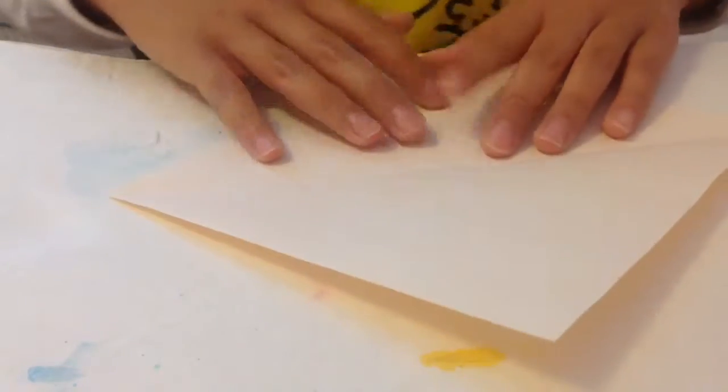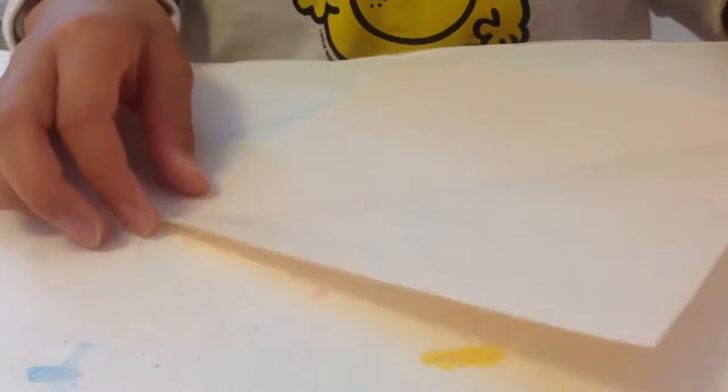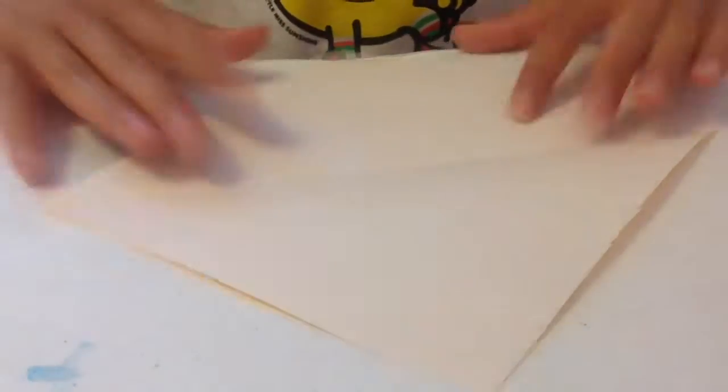Now we're going to make our rabbit balloon. We chose this peach color because it really matches a bunny — bunnies are very cute and peach kind of matches. We actually couldn't find a white piece of origami paper and we didn't want to cut it, so we just chose peach. First we're going to start by folding the origami paper in half.